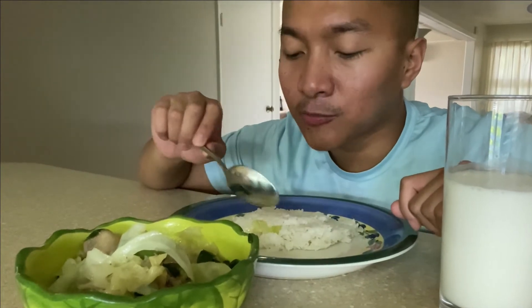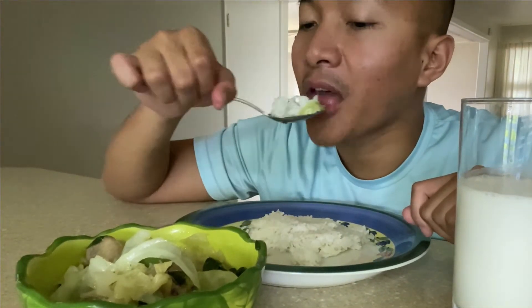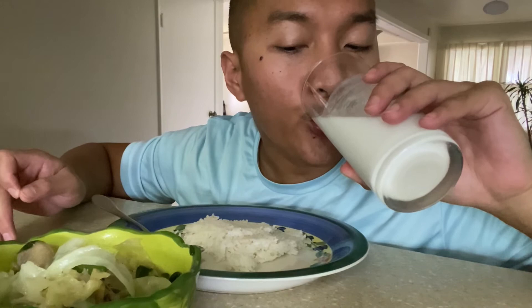Really good! It's my first time adding cabbage and it's really good. So good! And then I also have coconut milk here — I'm just gonna finish eating.